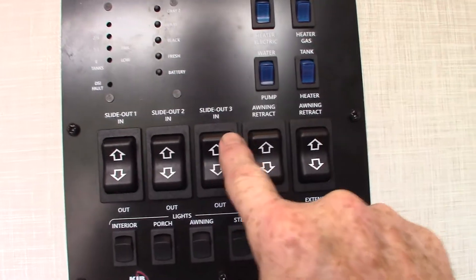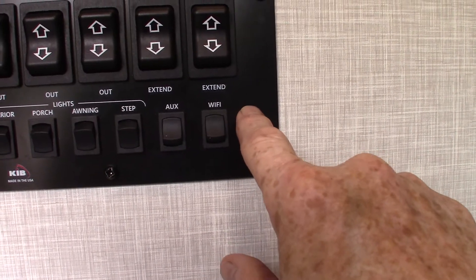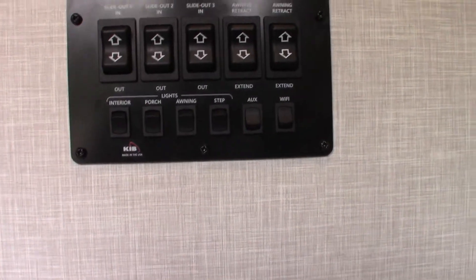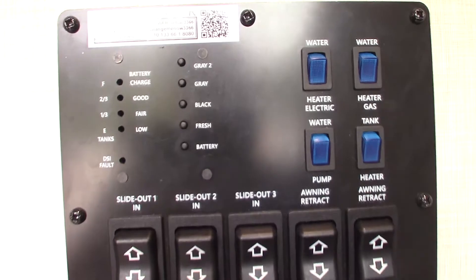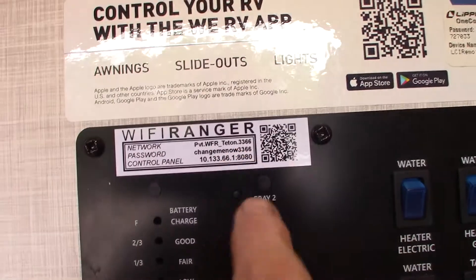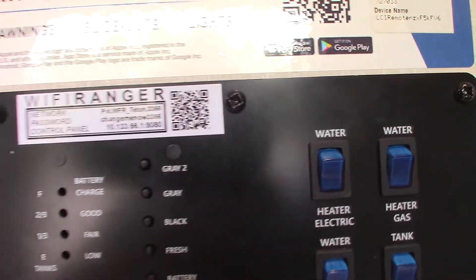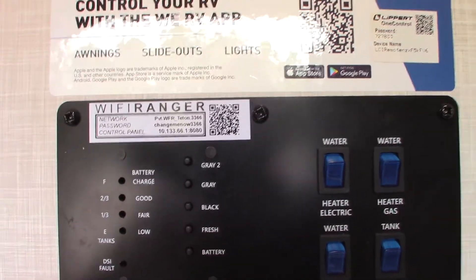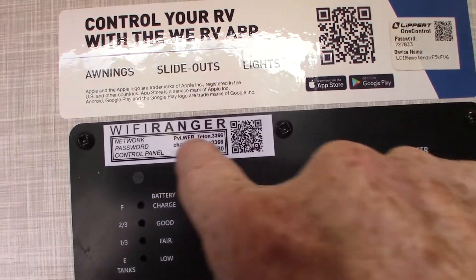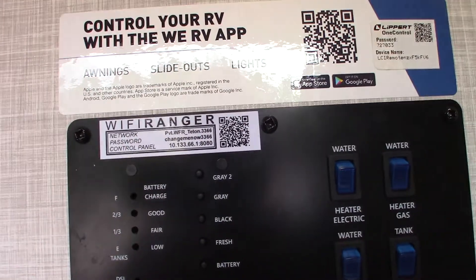You've got your three slide room buttons, two awning buttons, and all your lights here. This last one says Wi-Fi — that's the Wi-Fi Ranger. On the roof there's a Wi-Fi Ranger; its main function is as a signal booster for public Wi-Fi. This tag shows your network name. When you use your devices, you'll find this in your Wi-Fi section — that's your Wi-Fi Ranger. You set up a password so it logs on automatically. The bottom line is an address you type in a browser to access the Wi-Fi Ranger settings and see everything it sees.